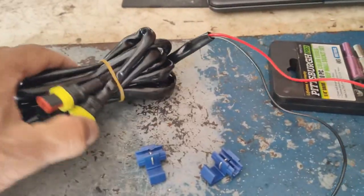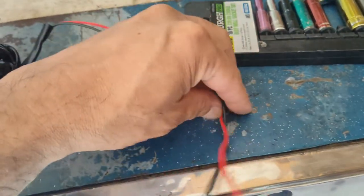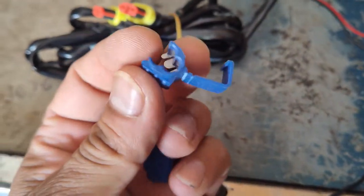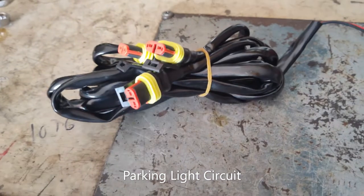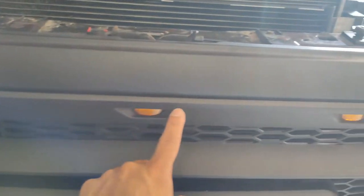Our grill comes with wiring for the lights. It's a two-wire connection — positive is red, negative is black — and the plugs are close to the back of the lights on the grill. I'm going to use these circuit expanders to connect this to our turn signal circuit on our headlight. You can do this on the driver side or the passenger side to light up the lights in the grill.